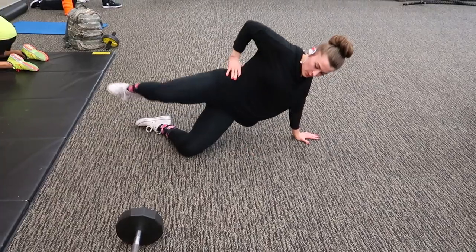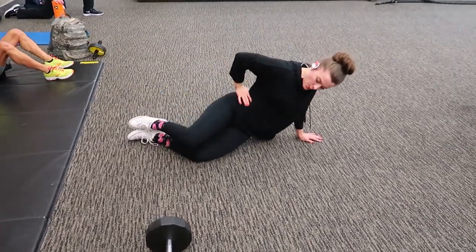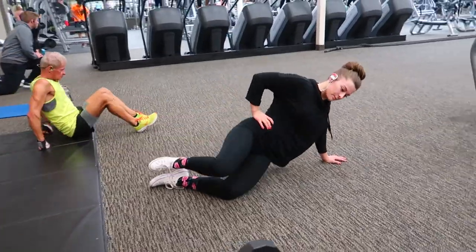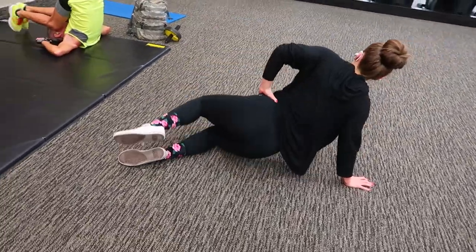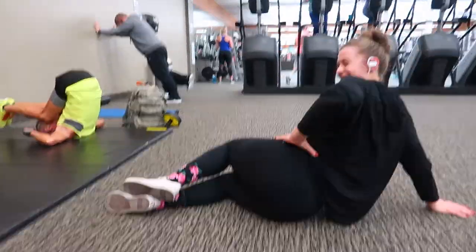The next exercise is a sideline hip abduction, and these are really amazing — they're going to work the whole side of your body: your obliques, your outer glutes especially, and your arms. So this is a really good full body movement. Make sure you're dropping your hip to practically sit on the floor to get the full range of motion.